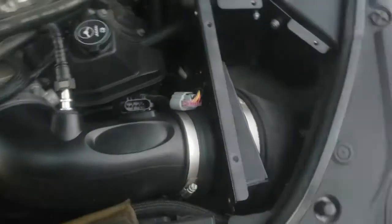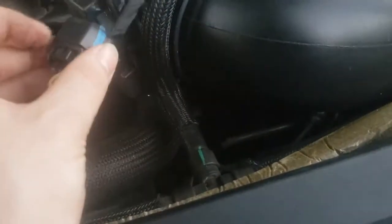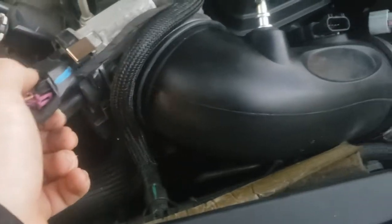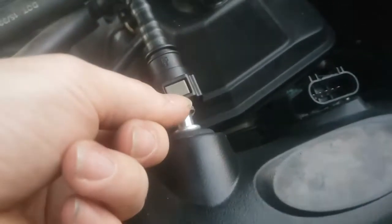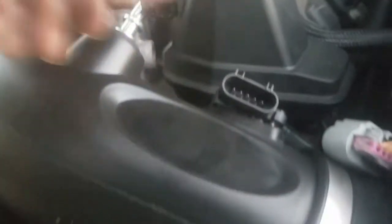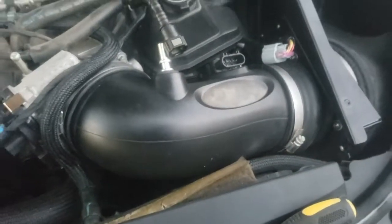Now that I have my air box lid off, I also disconnected my MAF connector — simply push that tab in and pull lightly. I also disconnected the throttle body connector — it's kind of tight, all taped together, but same thing: press down on the top tab and pull out. Then I disconnected the PCV hose — push down on that gray part, there's also a gray section on the bottom, squeeze them together and simply pull away. I've also gone ahead and loosened my two hose clamps, so now comes the fun part of wiggling the intake tube out.